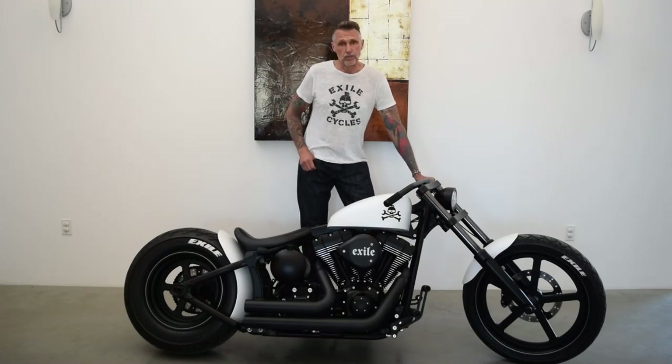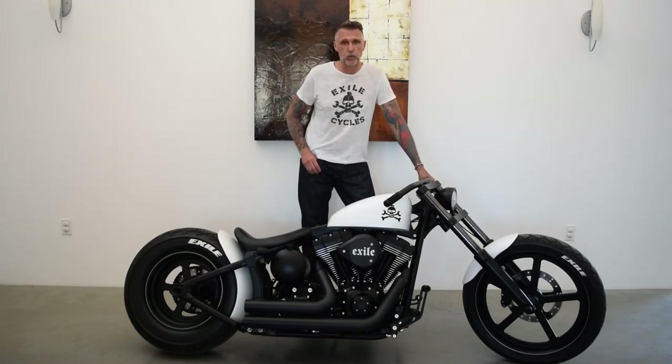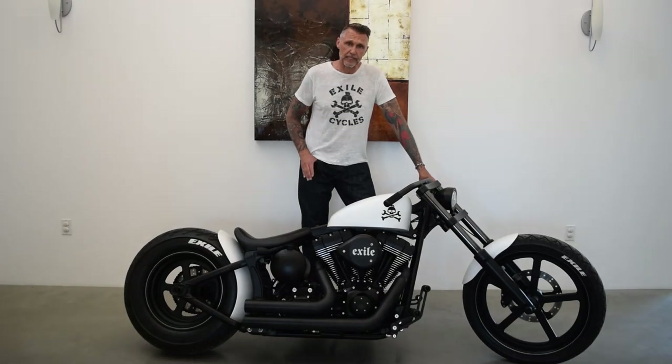This bike was originally shipped to us as a brand new 2015 Breakout, and as we painted it white we've decided to call it White Out. We stripped the bike down to the frame, ground off any unwanted brackets, and completely rebuilt the bike using Exile Cycles parts.